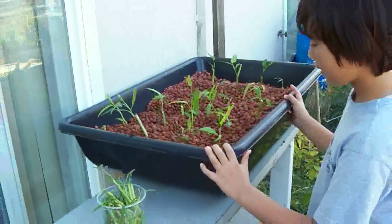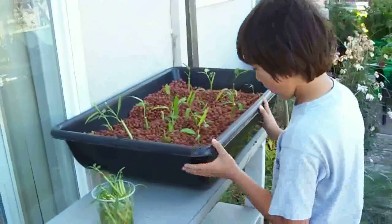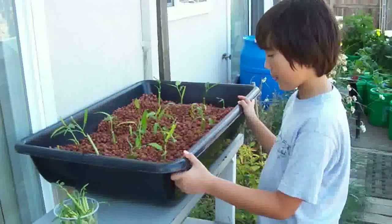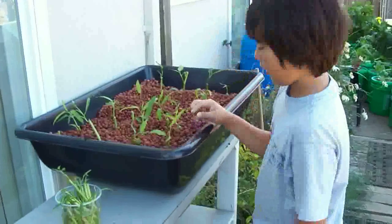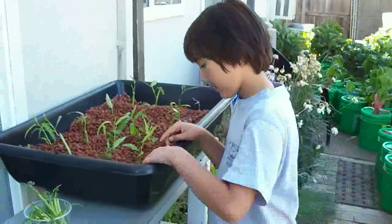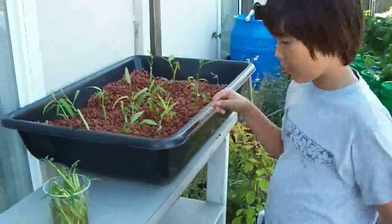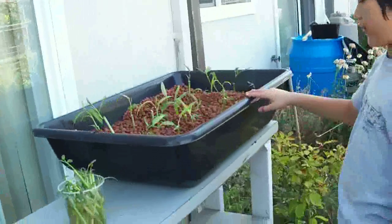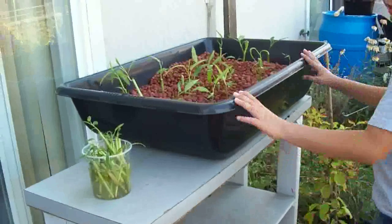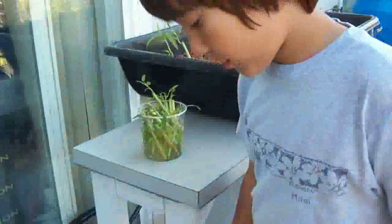Over here we got a cement mix, a little bucket thing — usually $13 and you can find them at Lowe's. And we have a little clay mix pebbles, hydroton. They're in a 5x4 setup.